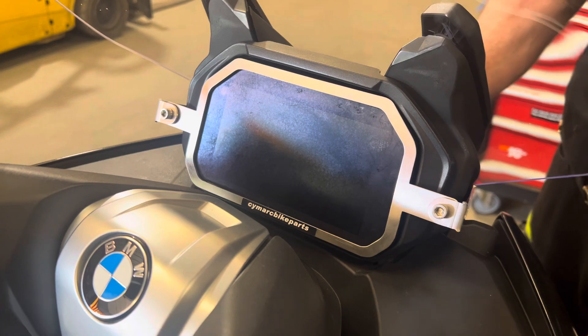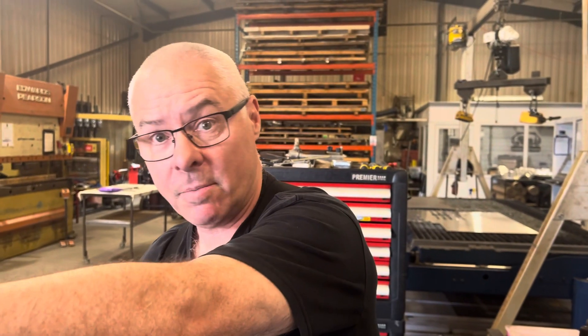And finally, refit the screen and that's the product fitted. Thank you very much — ride safe.